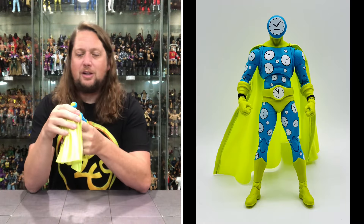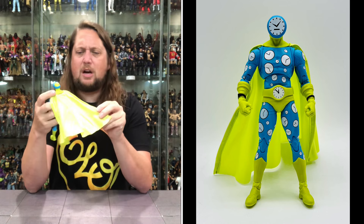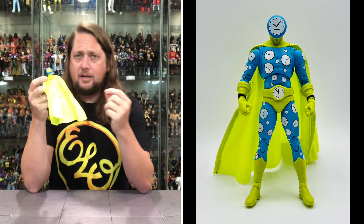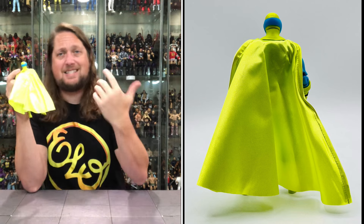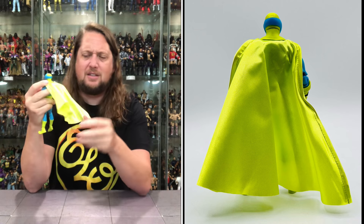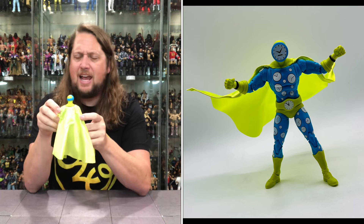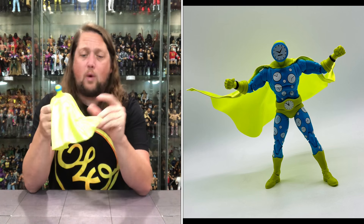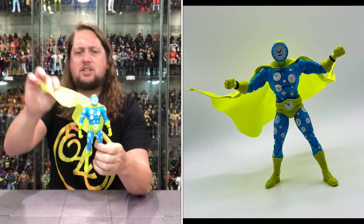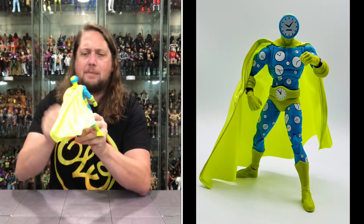Now we're diving into the Clock King himself — looking absolutely wild, looks like a kid's pajama outfit to me. Starting with this cape: I love a good wired cape, love a good soft goods cape. We're seeing more and more of that from Todd from the couch, and it's nice to see the change. But man this feels very stiff — it feels almost like paper, doesn't feel like a nice cloth cape. Not the best cape, but I do appreciate it being soft goods and I appreciate the wire in the cape as well. You can move it around very nicely for the old Clock King, use your own imagination.